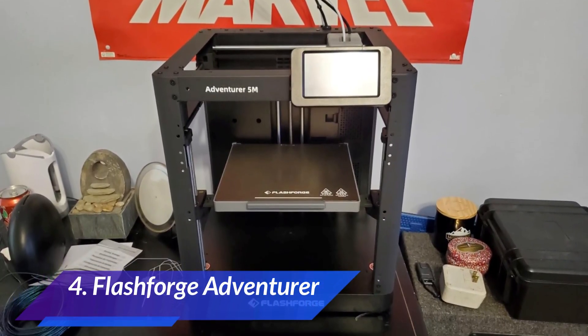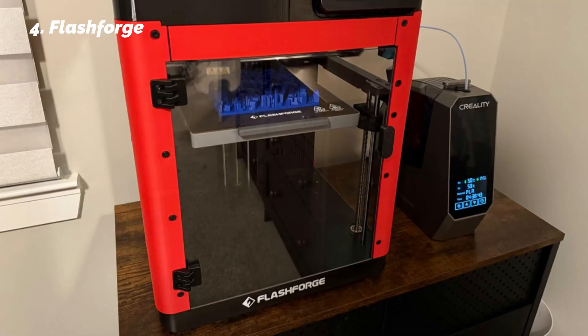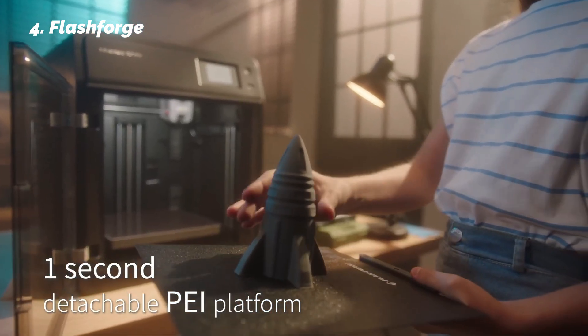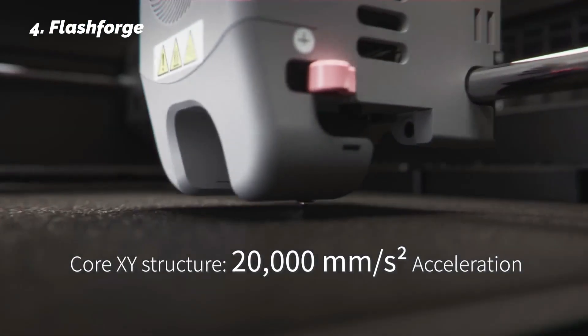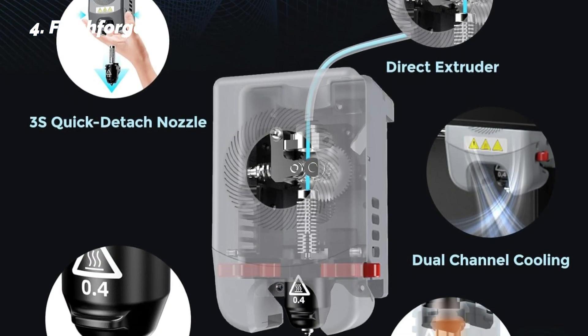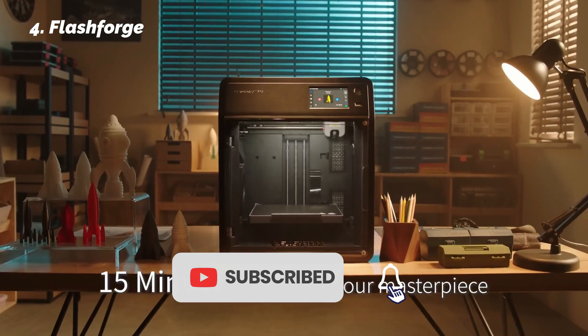At number 4: Flash Forge Adventurer. If you're looking for a clean, frustration-free experience that doesn't sacrifice speed, the Flash Forge Adventurer delivers. Right out of the box, it handled auto-leveling perfectly — you hit one button and the printer adjusts itself with no manual work needed. We tested this multiple times and the calibration was accurate each time, even after moving the machine or changing beds. It prints up to 600 mm/s and stays stable thanks to its sturdy frame and dual fan cooling system. One of our favorite things was the QuickSwap nozzle system — you just push a tab and the nozzle pops out in 3 seconds, no screws, no tools.